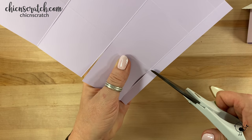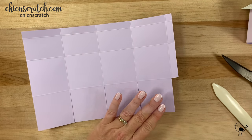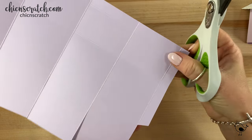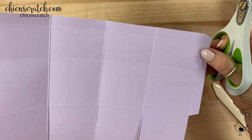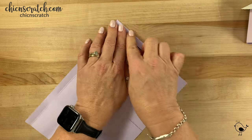We're going to remove this section here, and then we're going to angle cut this just a tad. That's all the cutting we're going to do. Now we're going to take our tear and tape and put it on this edge right here, making sure it lines up at the top.